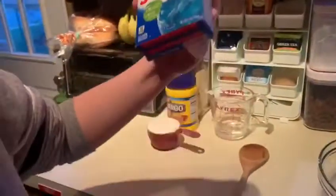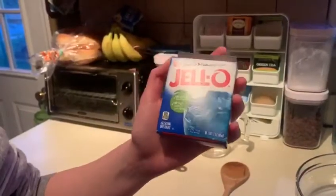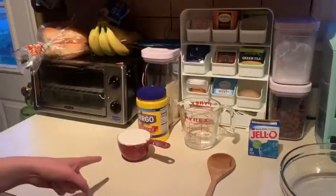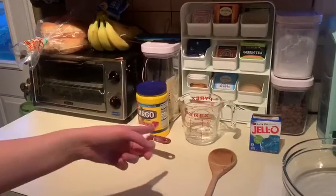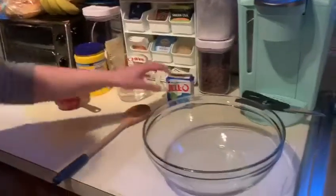So what you need for this slime is a three ounce box of jello, and you can do any color you want — blue is just my favorite color, so that's what we got. And then you need one cup of cornstarch, half a cup of water, and then a bowl and something to mix it with. Alright, so let's get started.